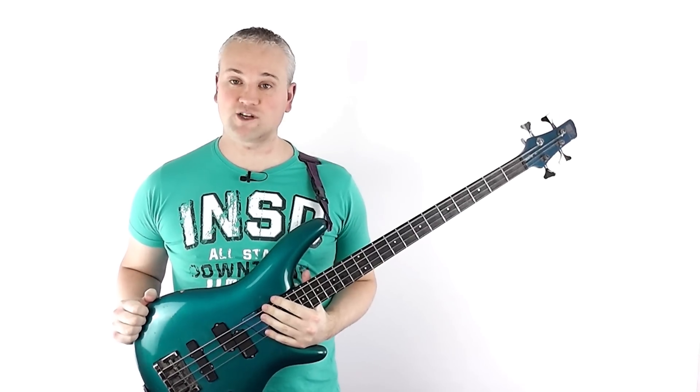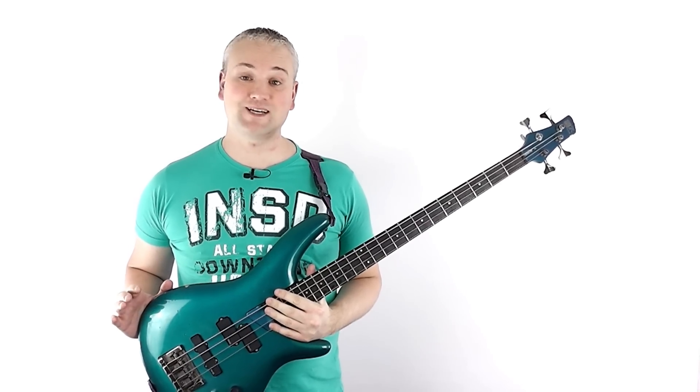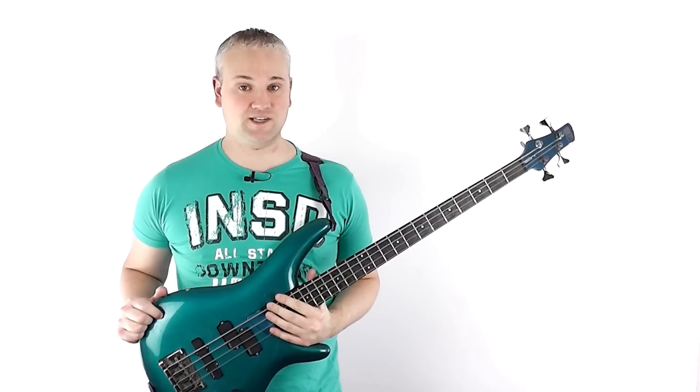Hi again, Mark here from TalkingBass.net. This week I'm going to be giving some pointers to those of you out there that might be finding it a little tricky getting into improvising.